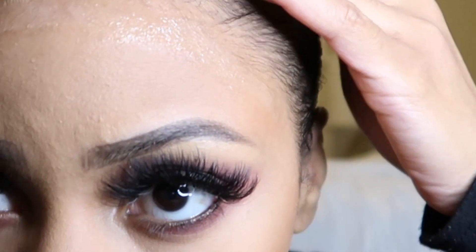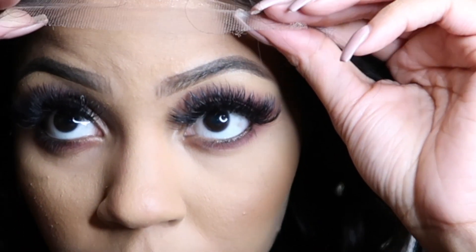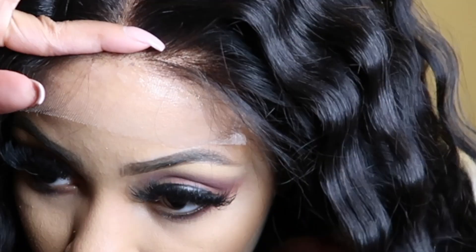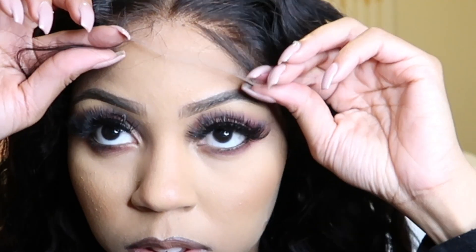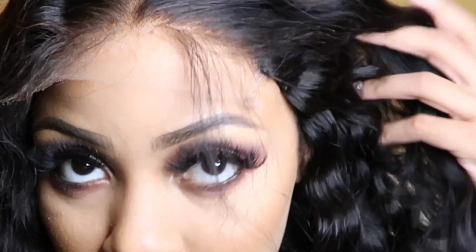Once it feels sticky, I proceed to carefully installing the lace. I place the lace right in front of my hairline and melt the lace down. I gently adjust it, making sure it's centered, and I figure out where I want my baby hair to go — whether it's two on the side and one in the middle — just getting the placement right.